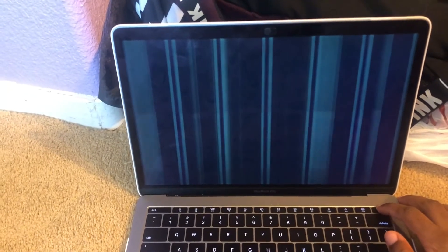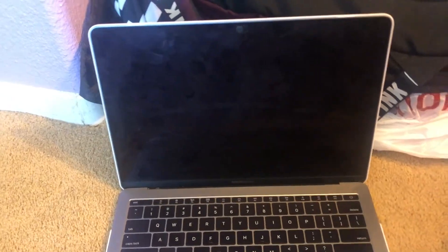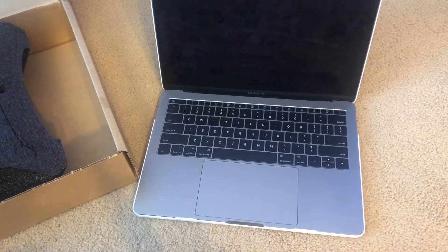Here's my computer right now. First thing I'm going to do is just turn it off. Also, before you turn off your computer and do anything, make sure you back up your computer so you don't lose anything important.